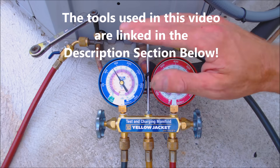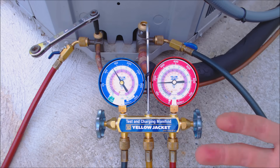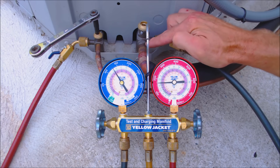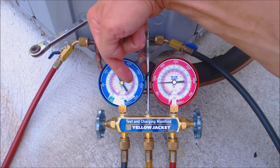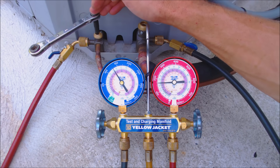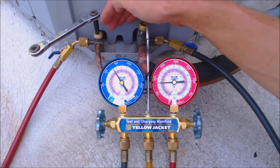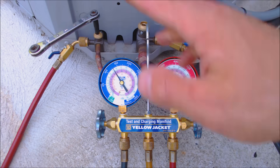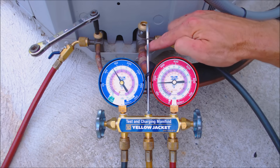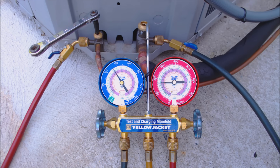Pump down is done anytime you're repairing something on the indoor coil, the line set, or where you're moving the outdoor unit. Basically what a pump down is: you have the refrigerant sucking through the suction line into the compressor, and then you have liquid coming out and feeding the metering device. You're shutting that off and the compressor continues to suck refrigerant in. After you shut the liquid line valve and it's front-seated all the way down, you're still going to read pressure in that line. Both pressures go down as the compressor sucks the refrigerant into the compressor and then pumps it into the condenser coil, which is where the unit is storing the refrigerant.